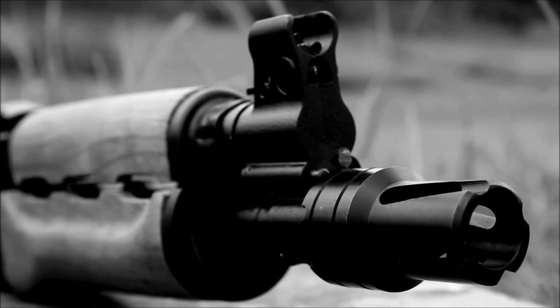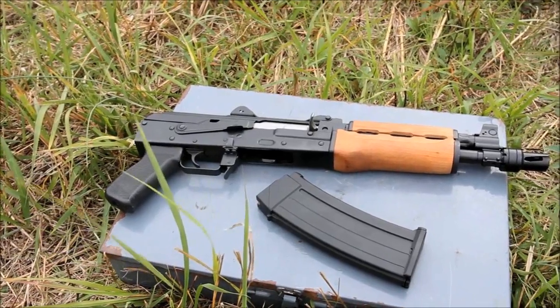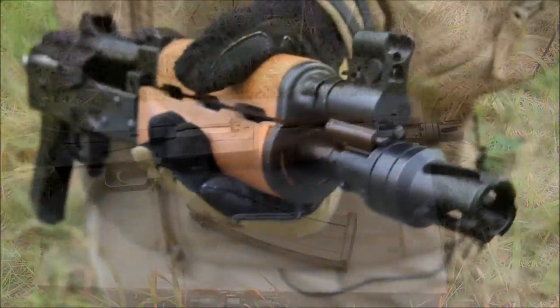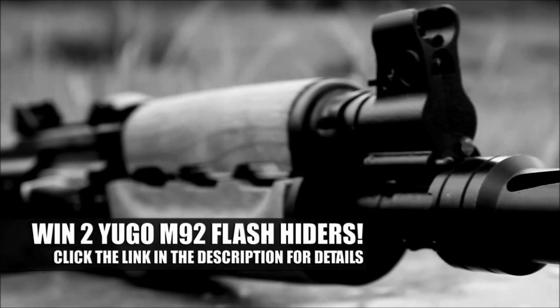On the front of this I've mounted the Manticore Arms Nitroud Flash Hider. What makes this so special is the fact that it's a whole inch shorter than other ones on the market, which is going to save you overall length and weight. This is made out of 8620 steel hardened to Rockwell 50 and it has a black oxide finish on it to give it a really clean look.